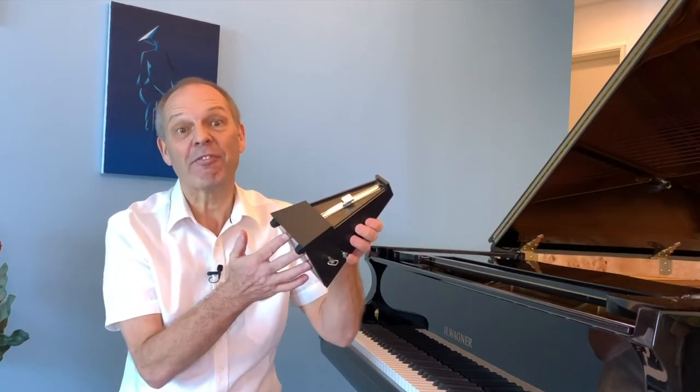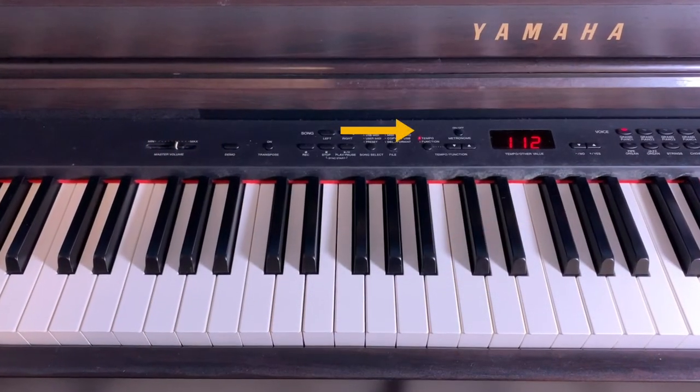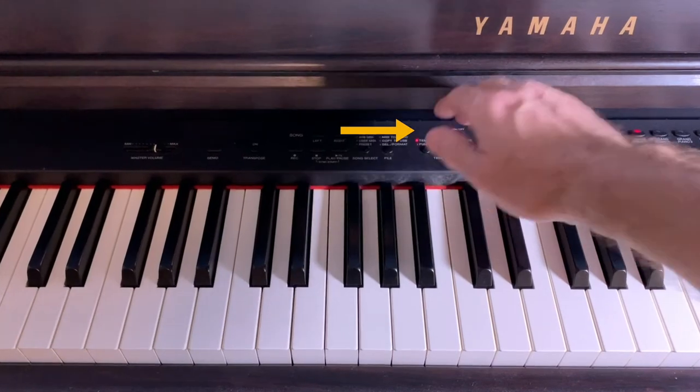A metronome is often talked about as being a piece of essential equipment for any pianist. When I bought this piano, I got a metronome as a free gift. My old Yamaha Clavinova has a built-in metronome that you activate digitally.